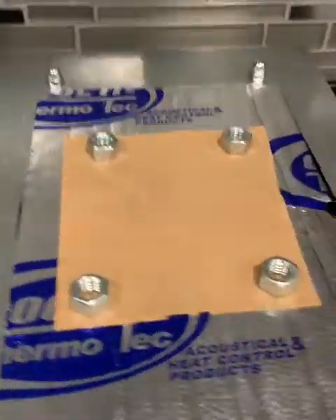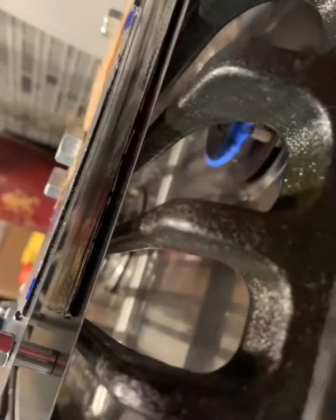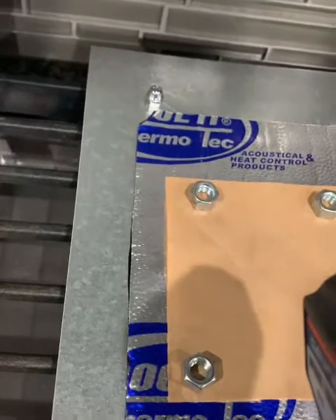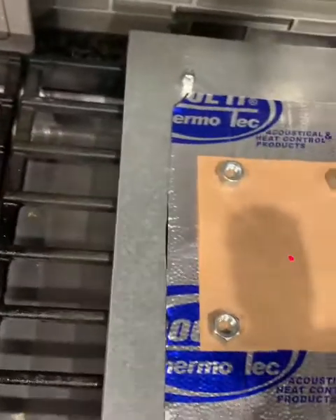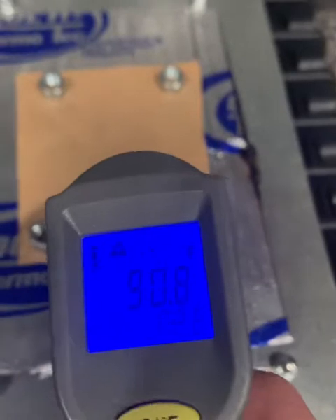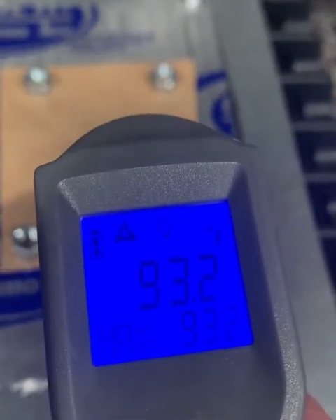We've been running for five minutes - two sheets of metal with a half-inch gap and two Thermotechs on each side. The side near the grill is replicating the exhaust end of the foot box where the headers are, and this is the foot box side. After five minutes on the same heat, we're at 90 to 93 degrees.